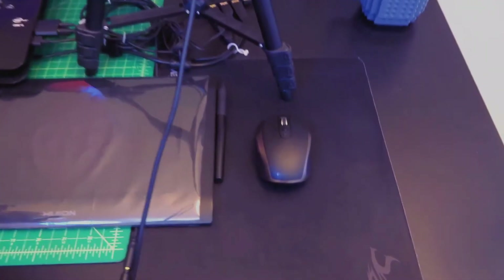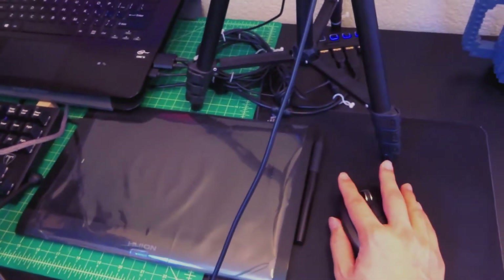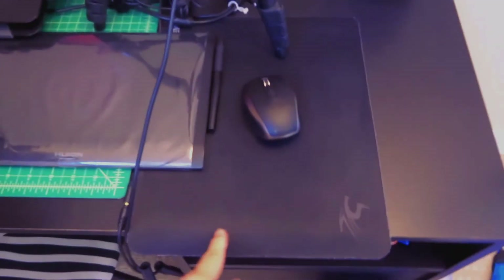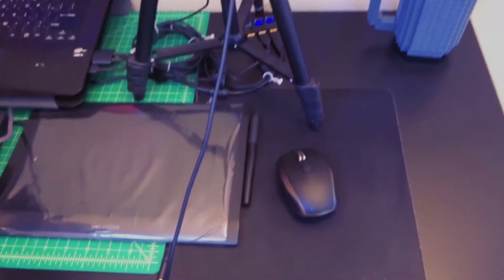The mouse I use is the Logitech MX Anywhere 2 wireless mouse — I made a review of it as well. I really like this mouse; it's very nice and very portable. Underneath it is a Senti mouse pad that really helps with just guiding the mouse around, and it's really useful.